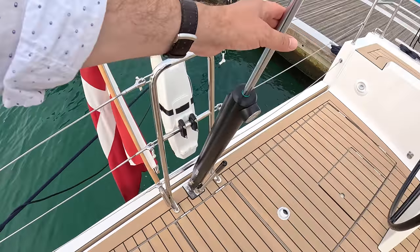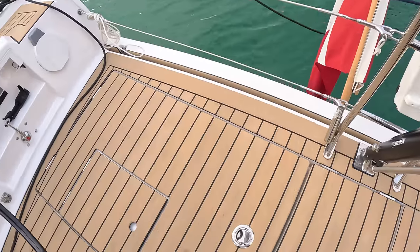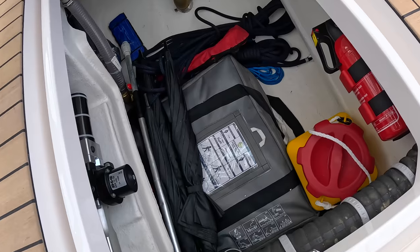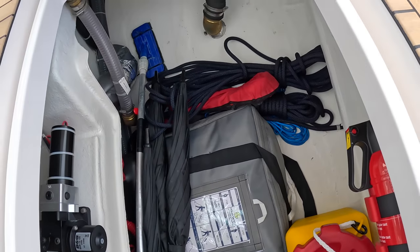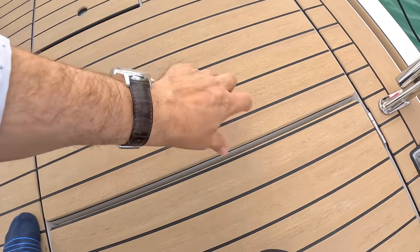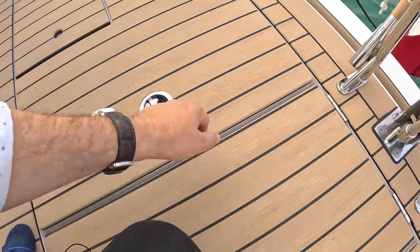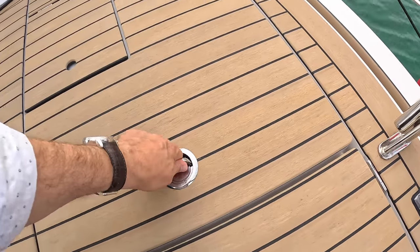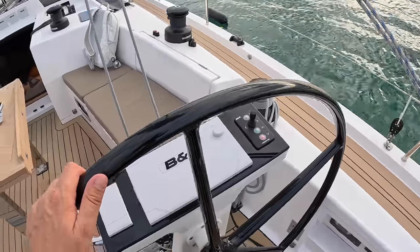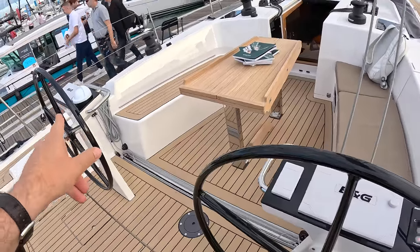There's the hydraulic backstay on this one. These are massive lockers underneath here — there's one on each side, and the middle one is for your gas bottles. Engine controls are down here. It's got twin helm stations — you can see one here and another one on the other side.